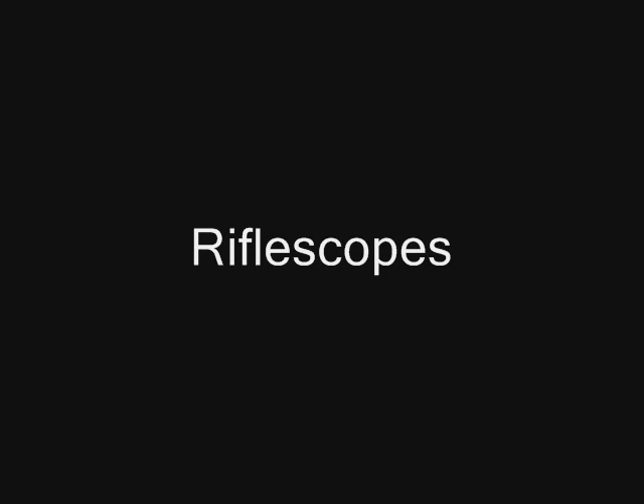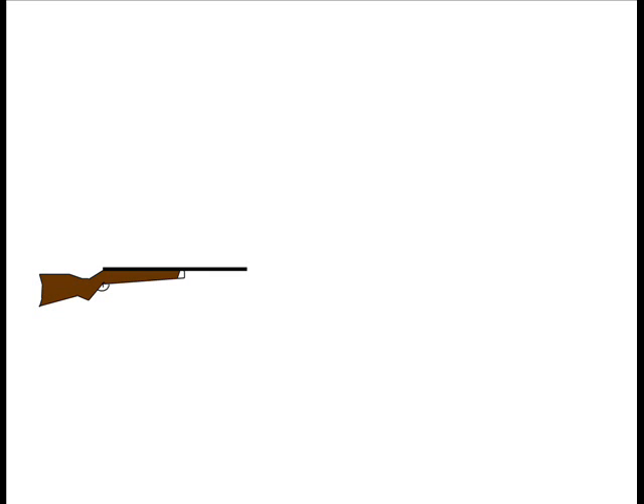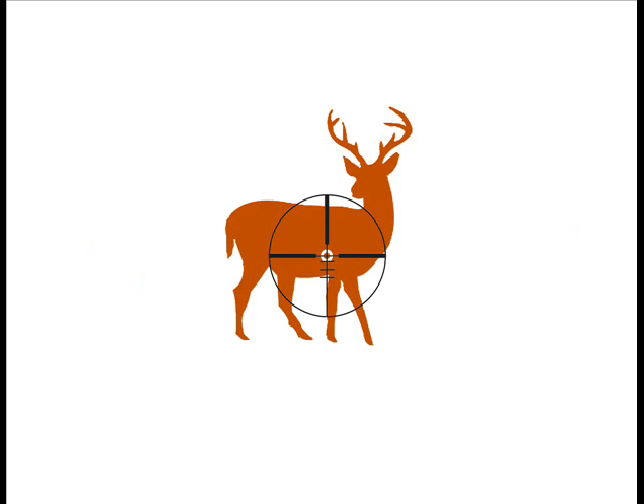Rifle scopes work on exactly the same principle. Whether they provide magnification or are fixed power, they all give you a sighting point — except rather than a physical front and back sight, those functions are established at points A and B within the optics, giving you the visual point to your target at C. You can adjust for windage and elevation, and the optic is fastened directly and sturdily to the rifle. On a target, you simply put the crosshairs where you want the bullet to go, and for a given range and sighted position, that's where the bullet should land.